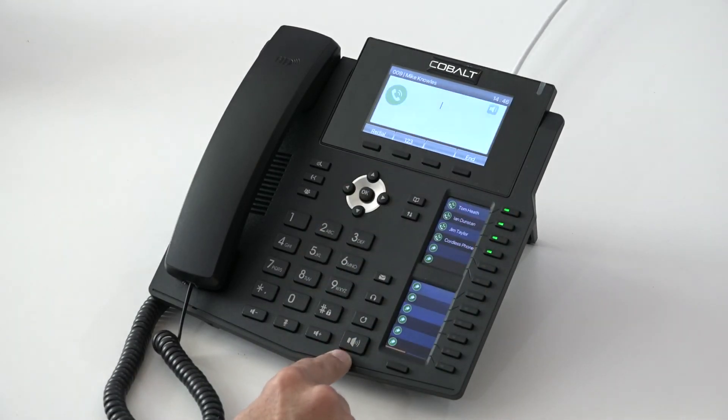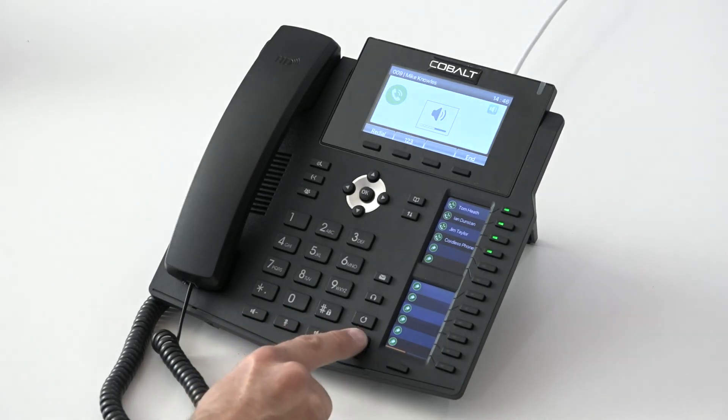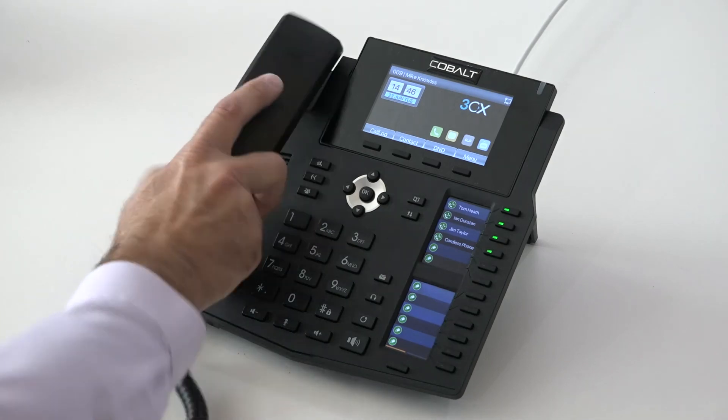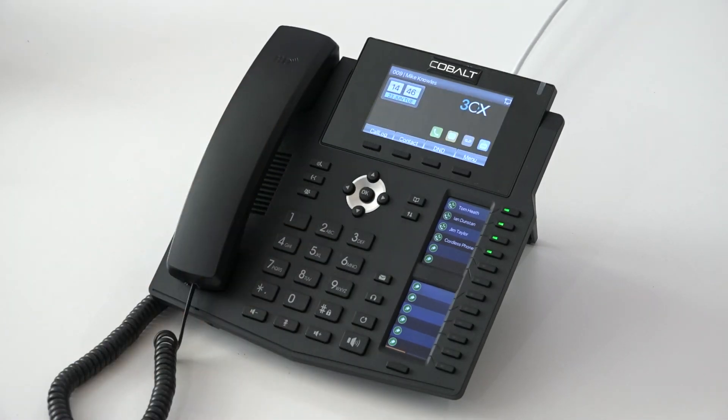We have our speakerphone button here, which turns our speakerphone on and off. Next to that we have volume control. The volume control buttons will change the volume based on whatever you're using on the phone at the time — if you're using the earpiece it will turn the earpiece volume up and down, and if the phone's ringing it will turn the ringer up and down.